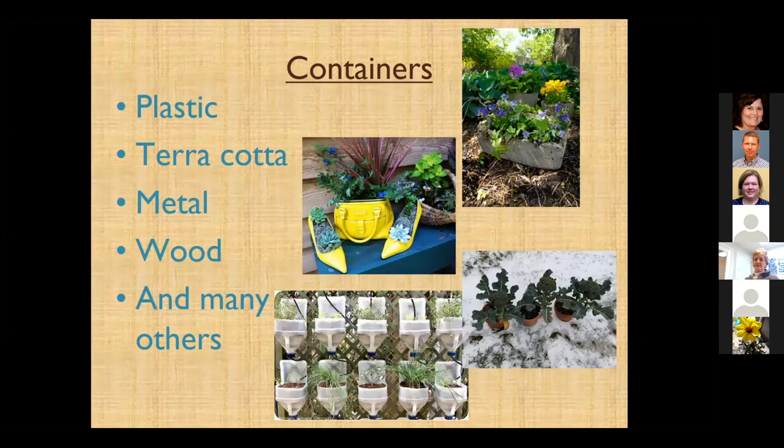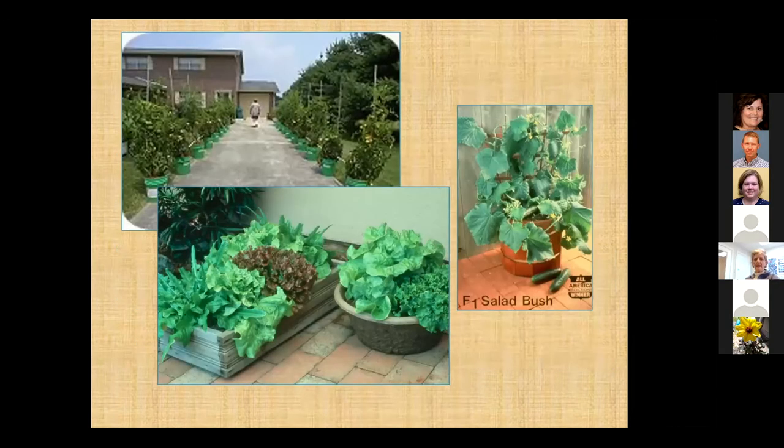A lot of people like to upcycle and recycle plastic things. That picture in the bottom center — to me that's a watering nightmare — but they've got little irrigation set up ready to go. There's a lot of different ways we can grow vegetables in containers. Here's a guy who lined his driveway with five-gallon pots and grew all his tomatoes down the driveway. There's nothing wrong with that.